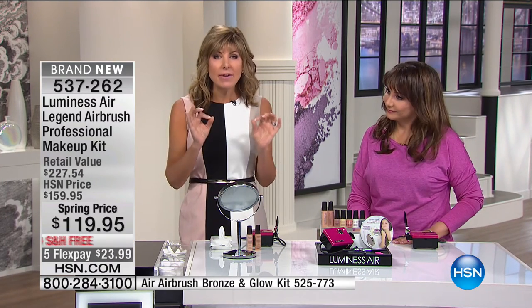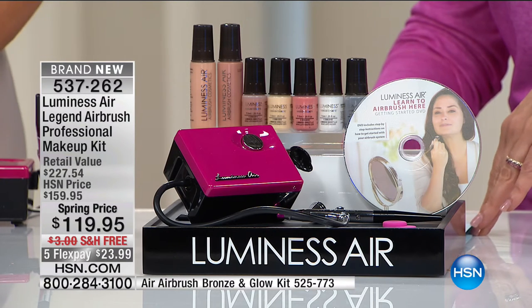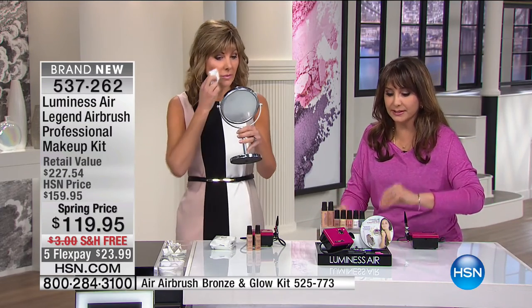We can dye our hair, fill in with Secret Extensions, fill in our brows, and camouflage some things. But the dead giveaway of our age is that aging skin — our skin shows our age. And what over 2 million women have fallen in love with and are loving the look of is Luminesse Air on the skin. I'm going to show you what the difference is — it's a comprehensive, complete system. You're getting the unit itself and a DVD guide.